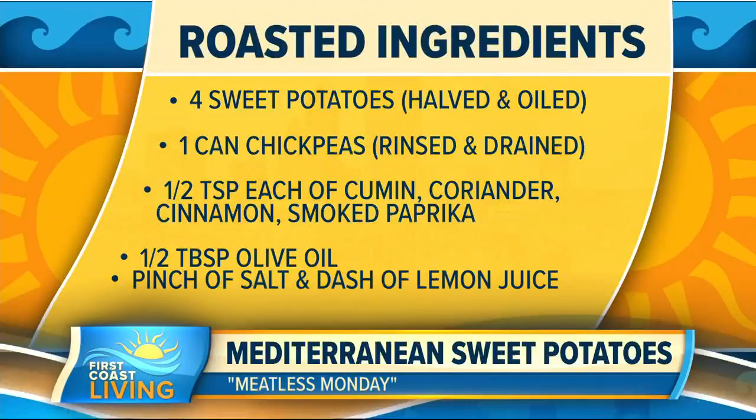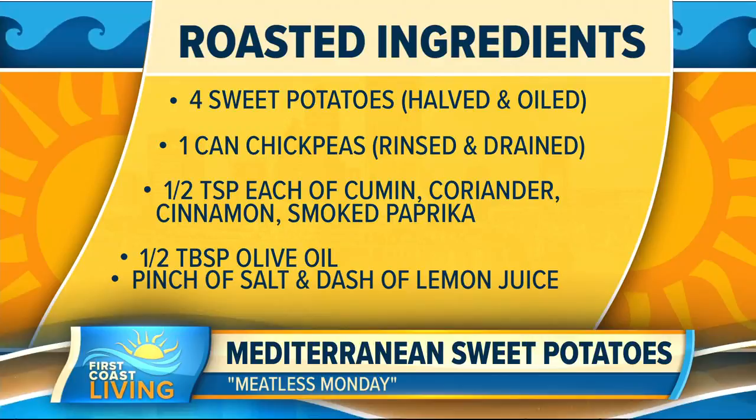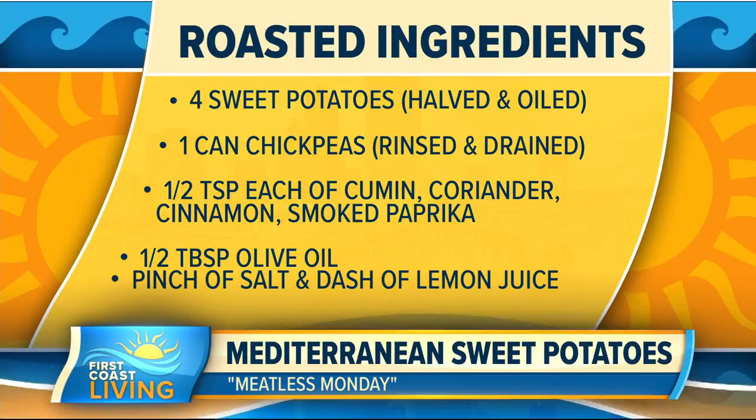This is also great for meal prepping — you can make a bunch and put them in individual Tupperwares. Here's what you need: four medium sweet potatoes. You should be dicing the tomatoes and parsley — we'll get to that in a sec. A 15-ounce can of chickpeas, rinsed and drained. Half teaspoon each of cumin, coriander, cinnamon, and smoked paprika.